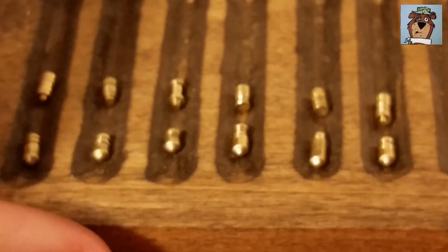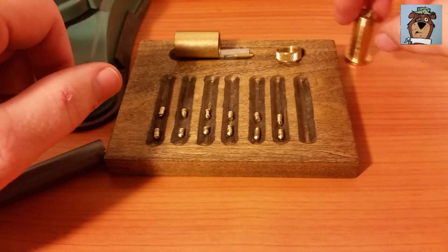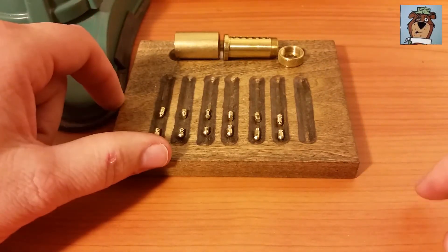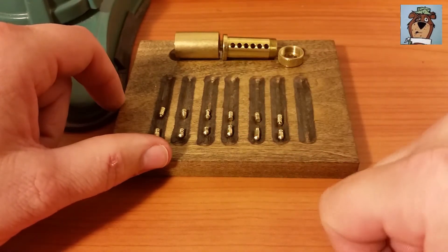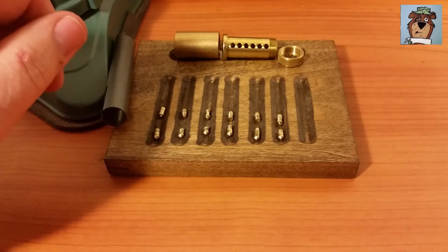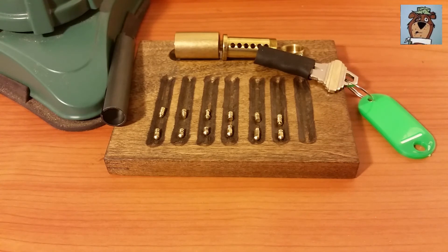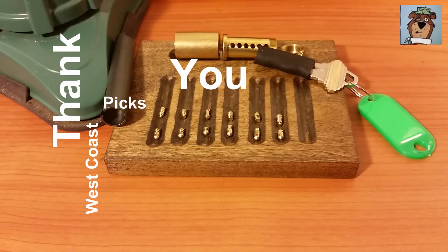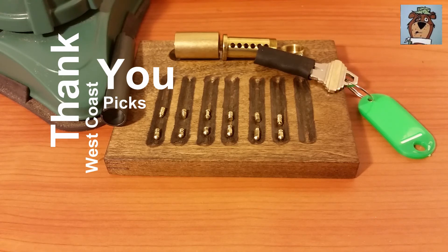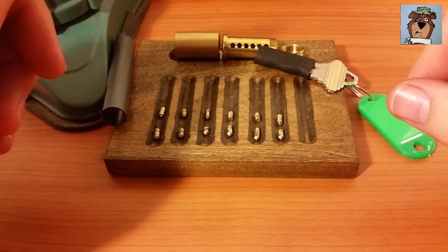That's what Harley stuck in here for us, guys - really neat lock, fun little pick. If this thing had serrated chambers in the core it would have been probably harder, but I don't think it really needed to be - it was a fun lock. I'll go ahead and leave the key mummied since that's kind of the trend lately. Harley, thanks for the lock, I really appreciate it, and thanks for all the locks and the pocket picks and everything that you sent. Everyone else, please stay safe, don't do anything illegal, and please subscribe.